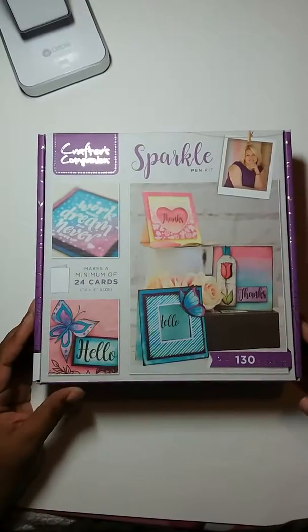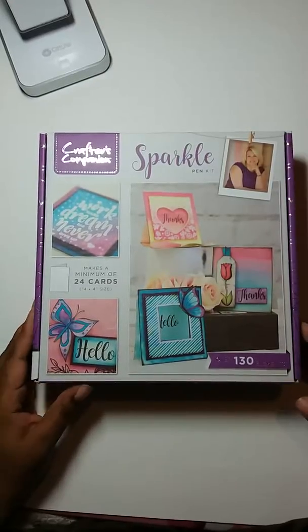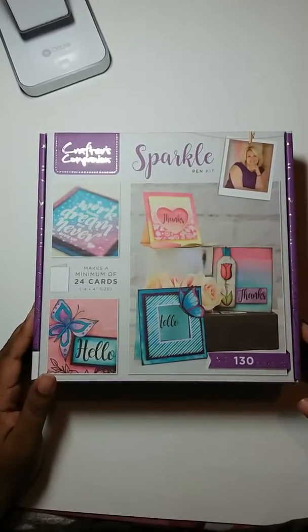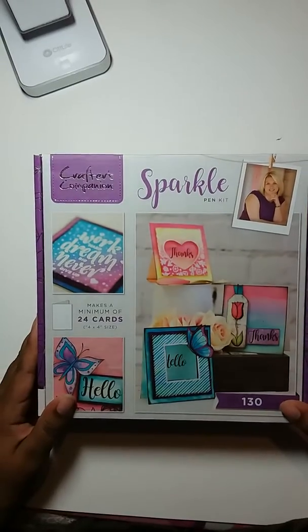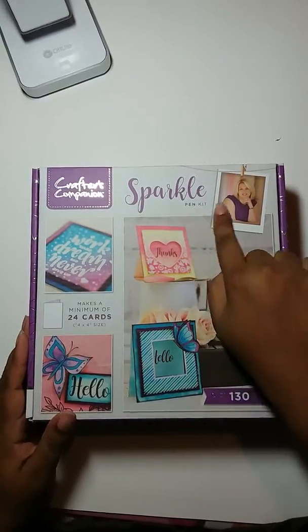Hey heart lovers, this is Queen Kimmy from Queen Kimmy Arts Planning, and I wanted to do an unboxing of my Crafter Companions box number two. This one is the Sparkle Pen Kit.